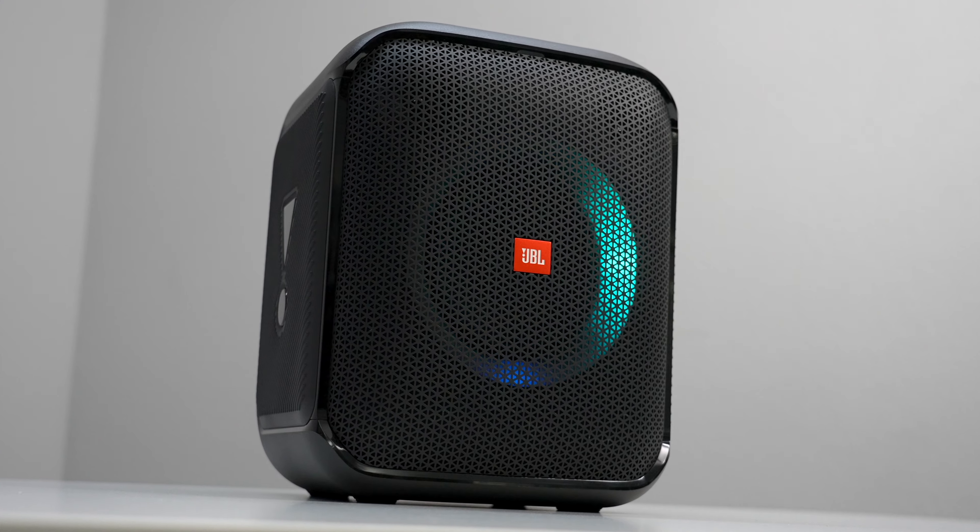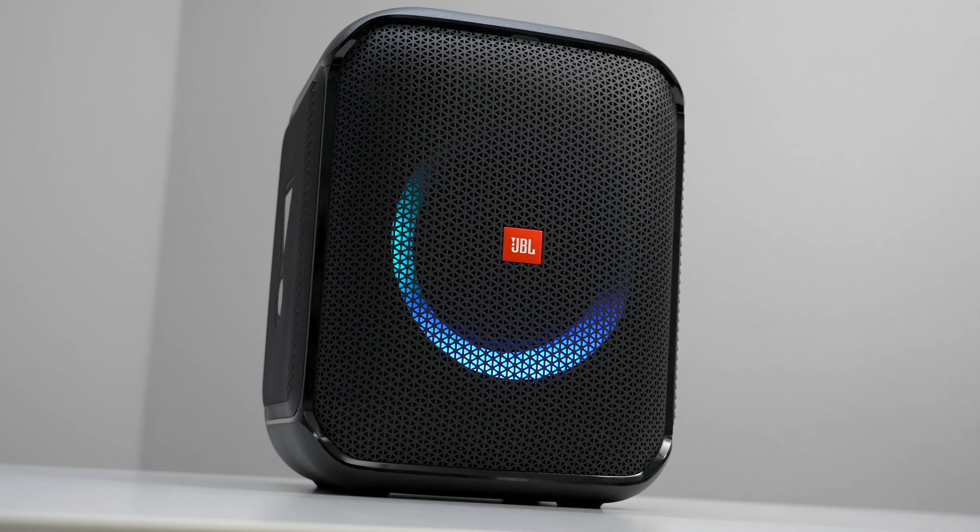So much to explore with this speaker. That's going to do it for me — thank you for watching. I'm Jacques Slade, and I hope you enjoy your new JBL PartyBox Encore Essential. I'll see you next time. Peace.